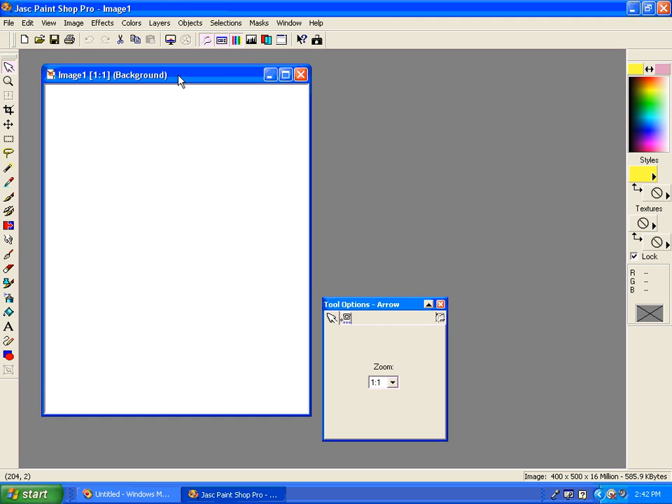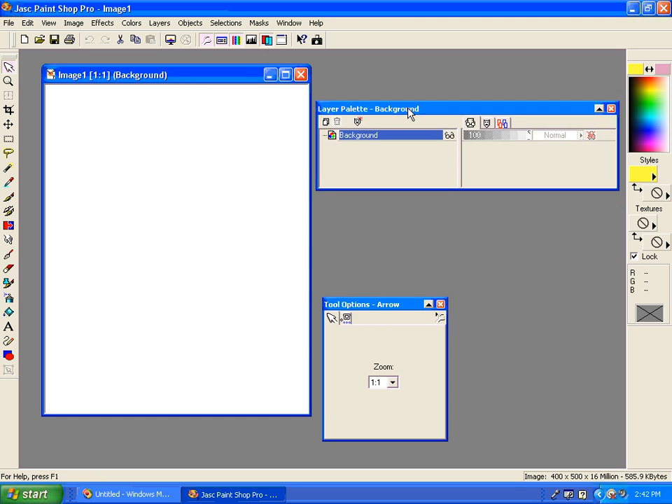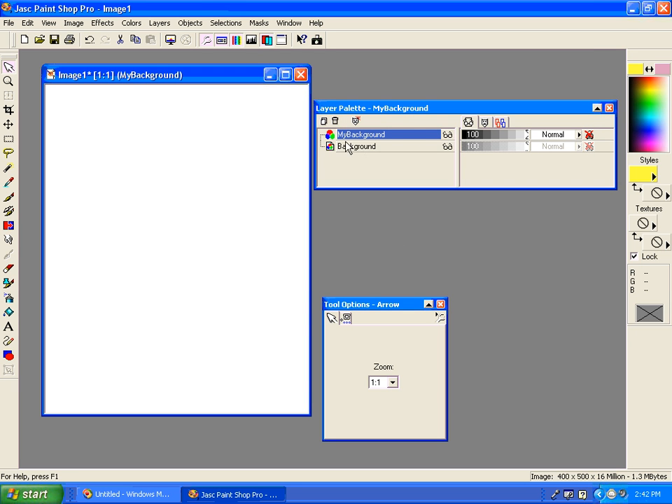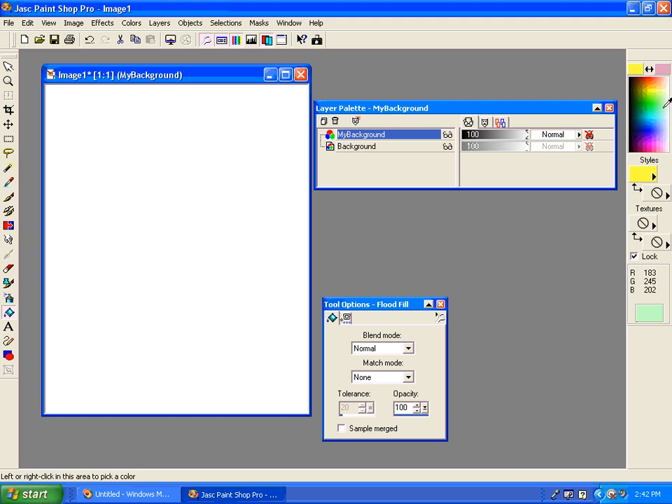The first thing I'll do is get my layers palette out. I'll notice that I just have my background layer and I can't even adjust my opacity, so I'm going to automatically create a new layer and I'm going to call this my background. Now with my background layer I can get my fill bucket and choose any color and fill this background.